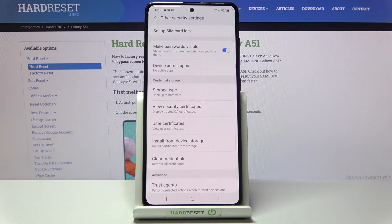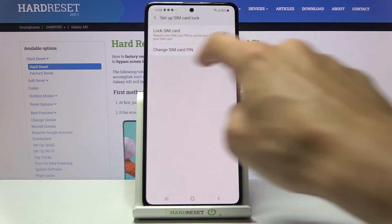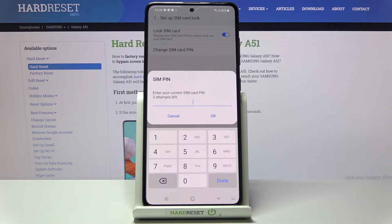Here at the top of the list you will notice Setup SIM Card Lock. Click on it to open and you will be able to smoothly change the SIM card PIN by using this switcher.